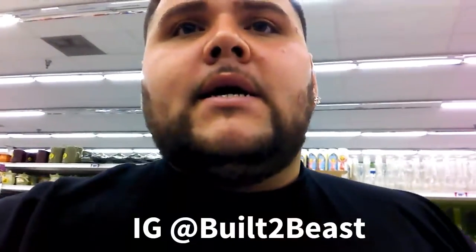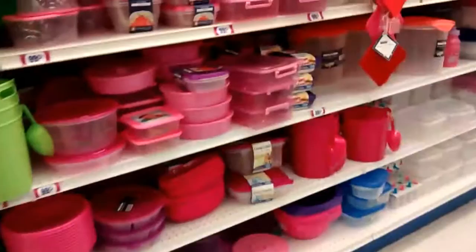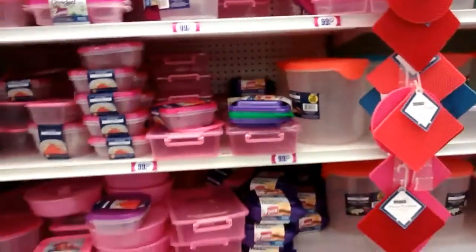We're here at our local 99-cent store. We're about to look for some Tupperware and see what we can find so we can start our meal prep.